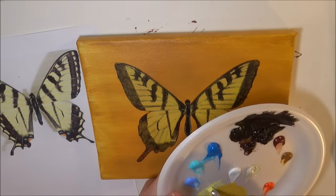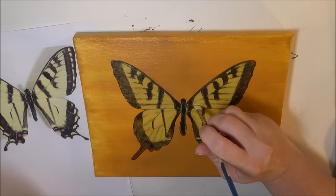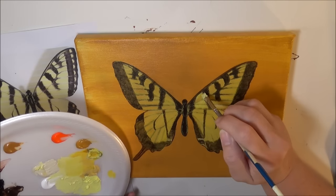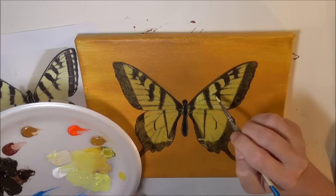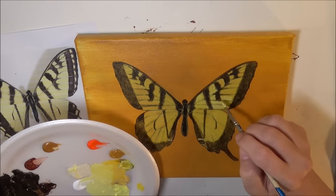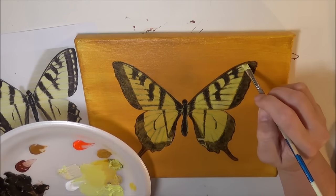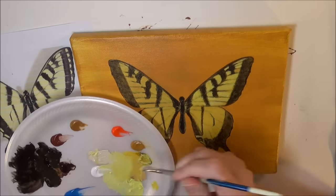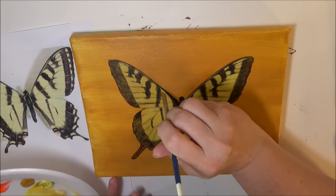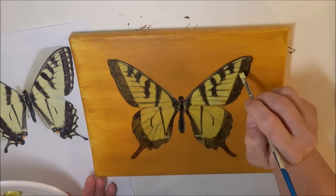Now I'm putting a second layer of yellow — you can see it'll brighten up the butterfly. I'm going inside all of the little sections of the wings to brighten each section up and give it some highlights on the wings.